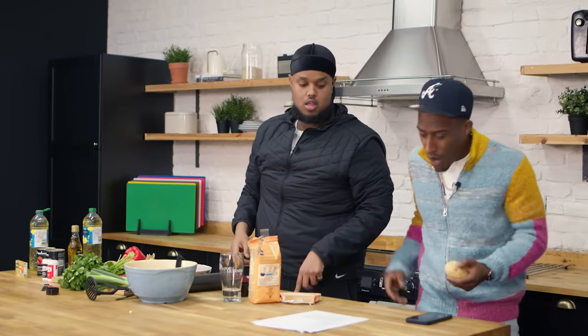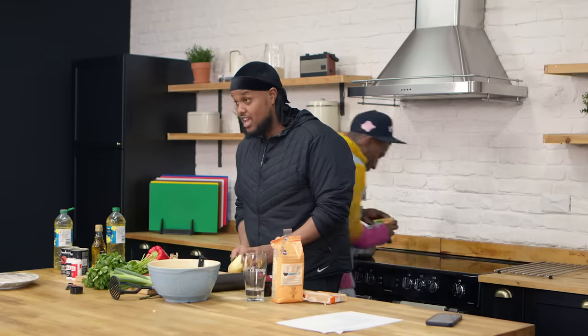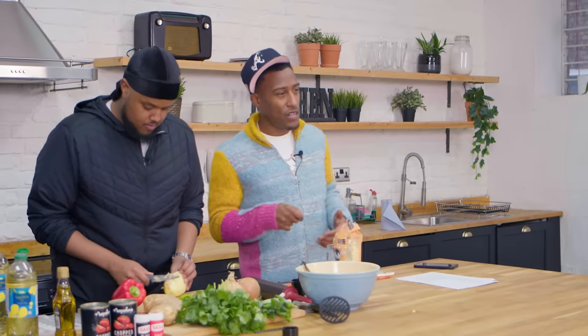Why didn't I see the potatoes and think logically? We've got to boil these for like 20 minutes. So where's the Maggi cube then? Or chicken stock? Same thing. Is it? Yeah. Okay.